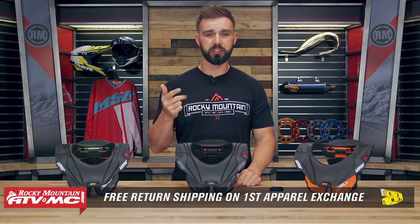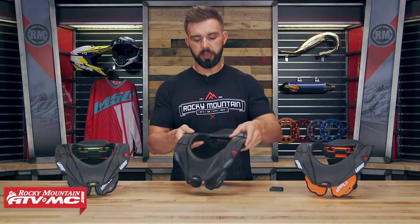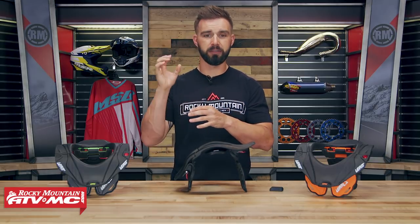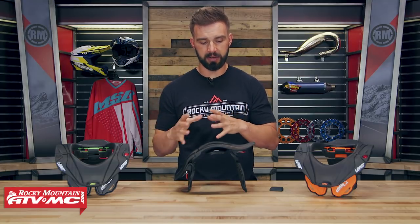And that goes for any apparel item — helmets, boots, jackets, gloves, it does not matter. If you're not happy just send it back. With the 5.5 you will see here it's very similar to the GPX 5.5K, their flagship model for full size adults. What they've done is they just scaled everything down.